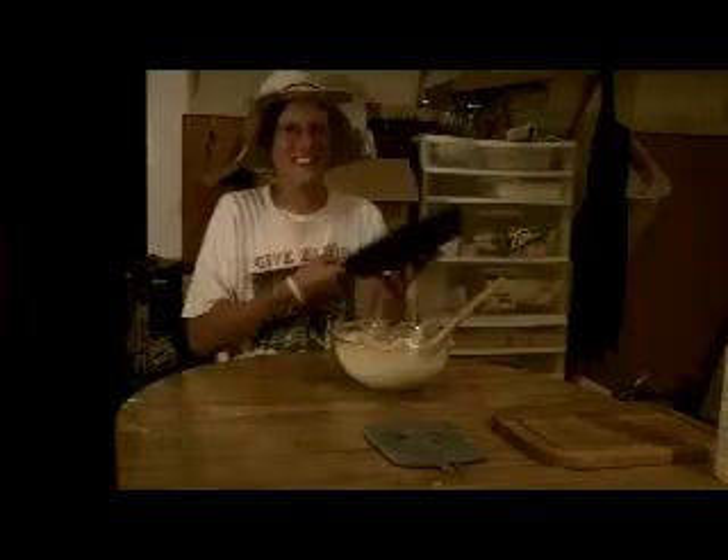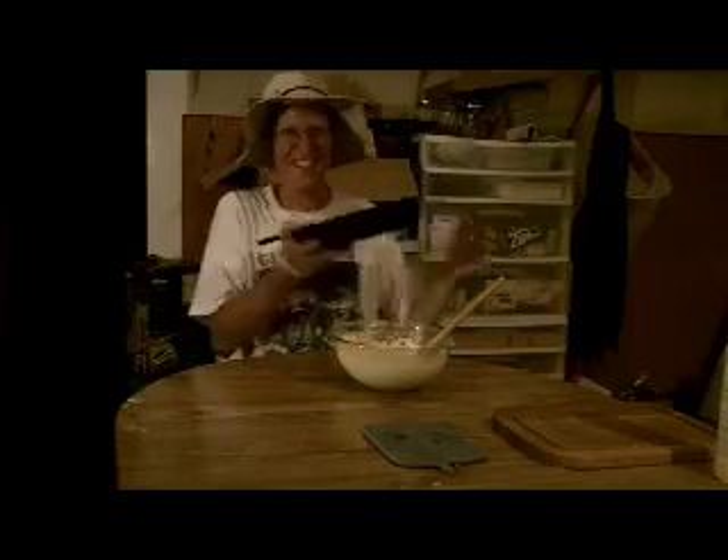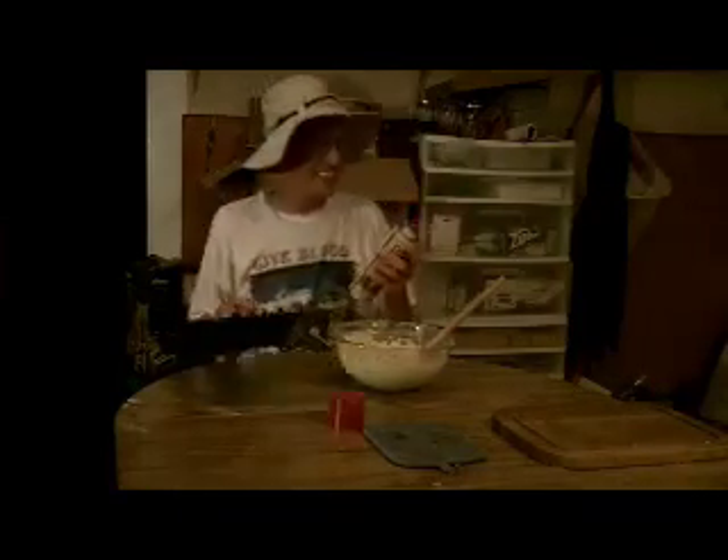Get yourself an eight-inch pan, or like I do, get yourself an eight-inch skillet. Cast iron's best. Grease that skillet up.